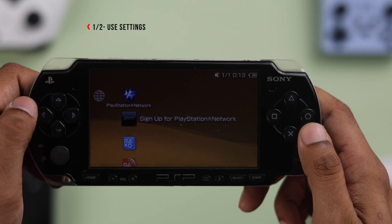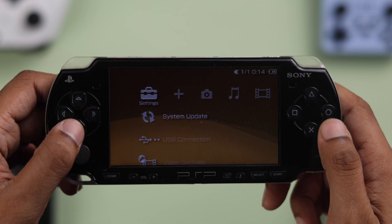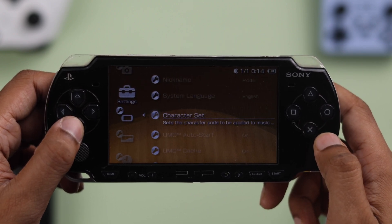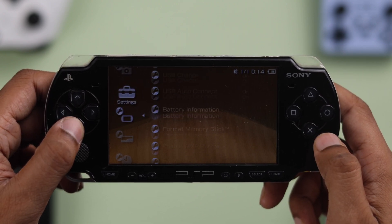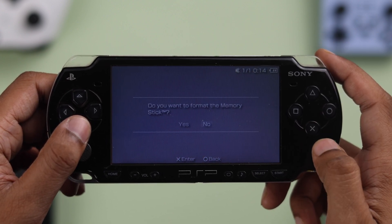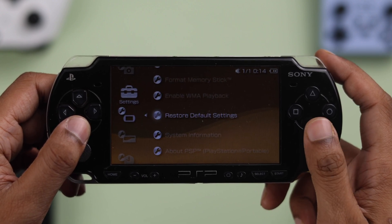First, if your PSP is in working condition, then you can reset it from the settings. Head to Settings first and then go down to System Settings. Then go down again — here's the Format Memory Stick option. If you want to erase your memory stick too, you can go ahead and format it from here. And after that, just go down to Restore Default Settings.